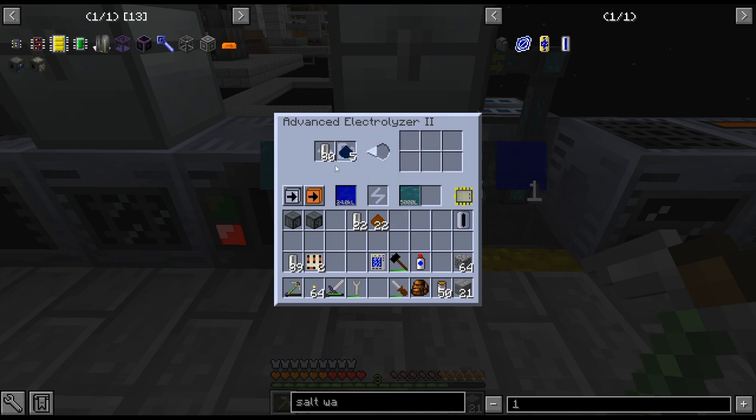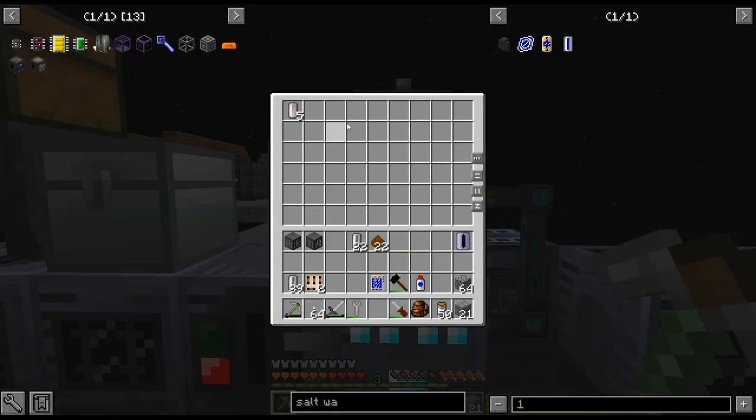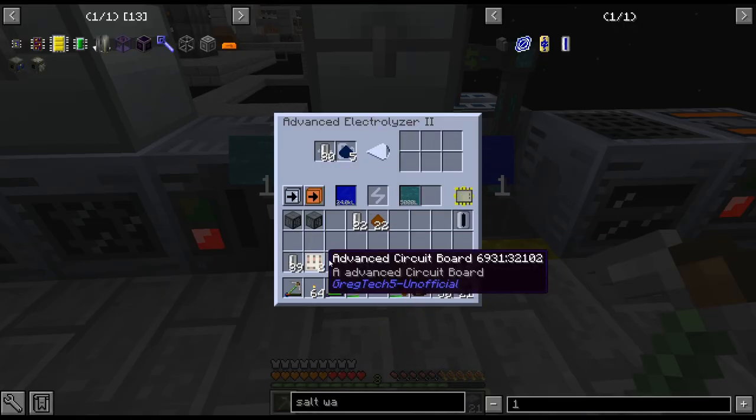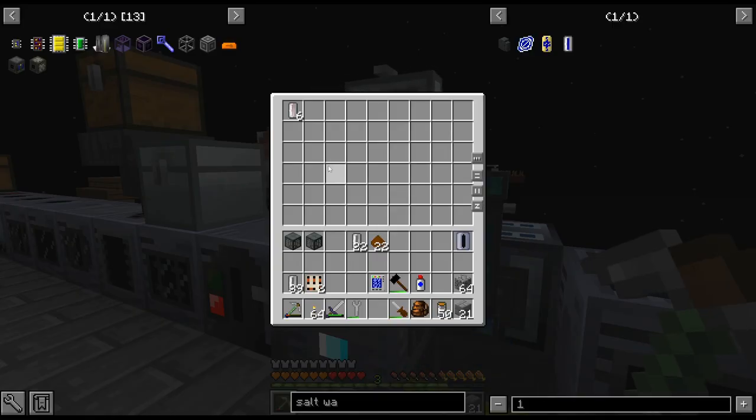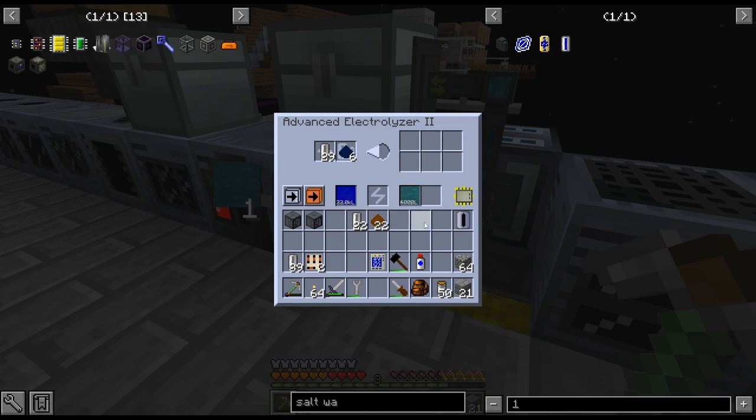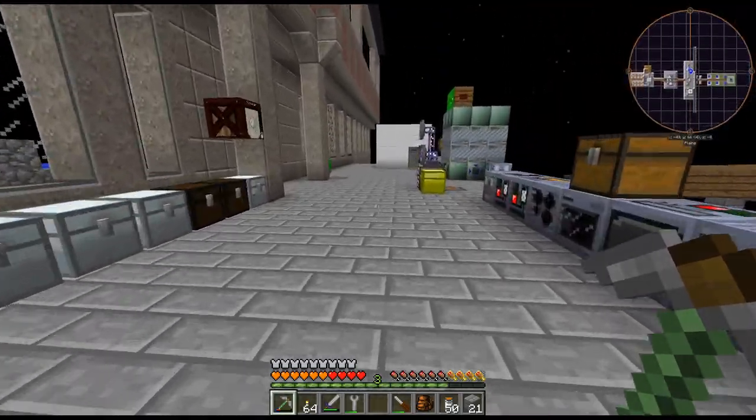This is definitely not set up for what I'm trying to do, because it's putting the stuff in there and putting it back in. This is set up for bauxite, so we'll just let that empty out and leave that for now.